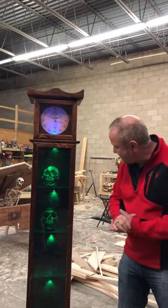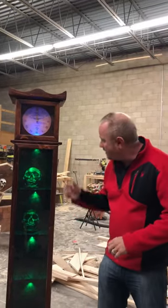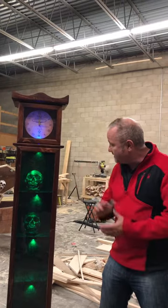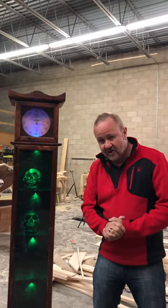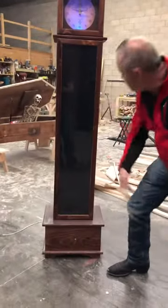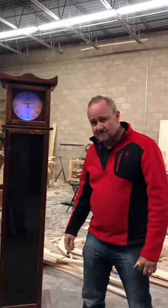This would go great in any kind of gothic, horror, witchcraft, or vampire theme, and this one is currently available and ready to ship. Give us a call at Escaprim International. Just take the moon out and it resets. So that's it for now.